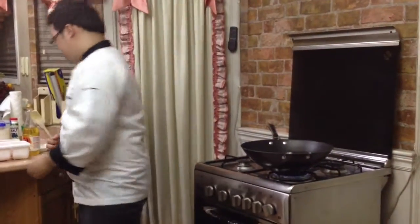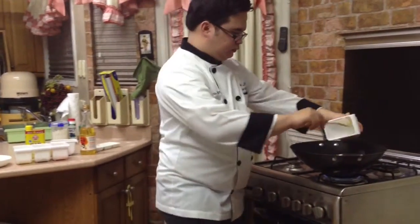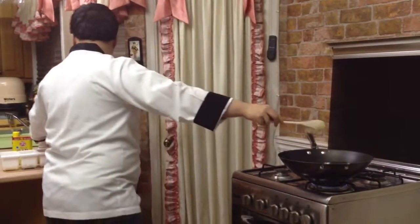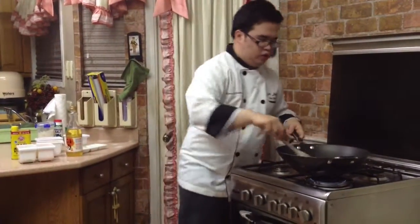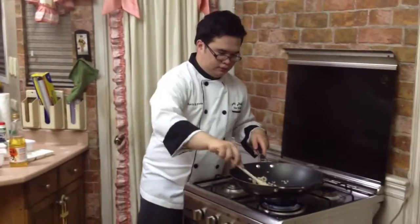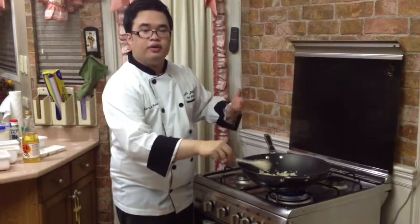For the meantime, while the patty is in the ref to chill and to be more compact, I would be making the rice. So to start, we will be putting garlic and onions. Then, we will sauté it for a few minutes until the onion gets translucent and releases its flavor.